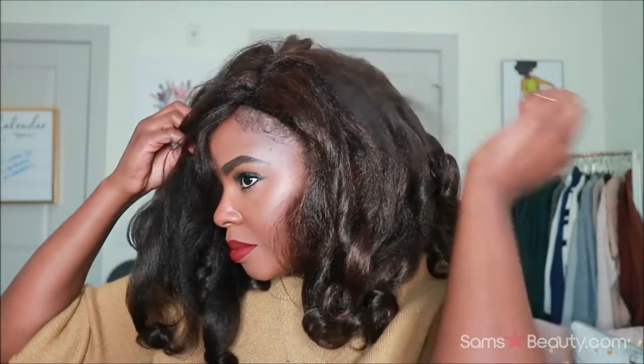Let me throw my wig cap on and then we'll throw it on and see what it looks like. All right, so this is what we're looking at fresh out of the box. There's something — I don't know if that's a part or not. I am going to have to bring some of my edges out so you can't clearly see where the wig is starting, but I just wanted to see what it looks like first.